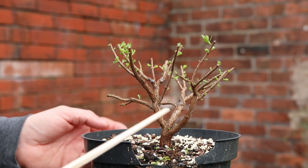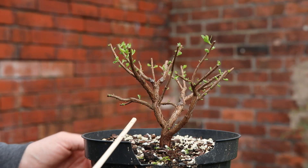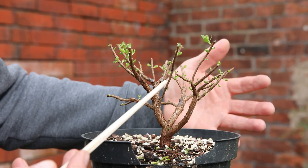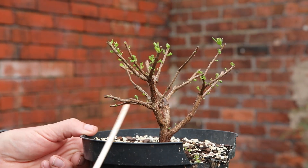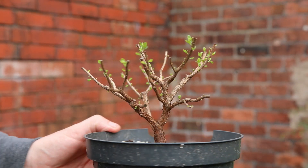We've got here the dwarf rhododendron that I pruned - I pruned it back really hard a couple of weeks ago. I wasn't convinced it would come alive but as you can see it's absolutely budding everywhere and looking great, so I'm really happy with this and how it's potentially going to turn out.